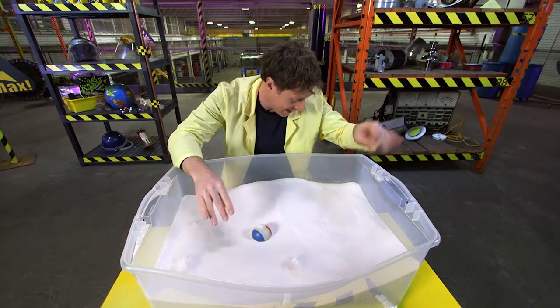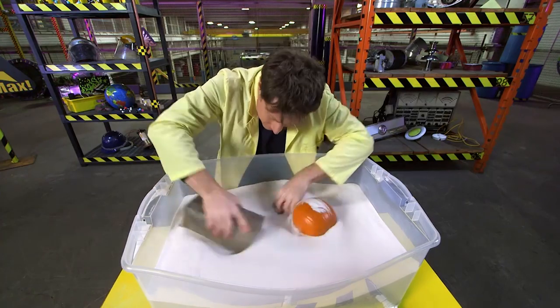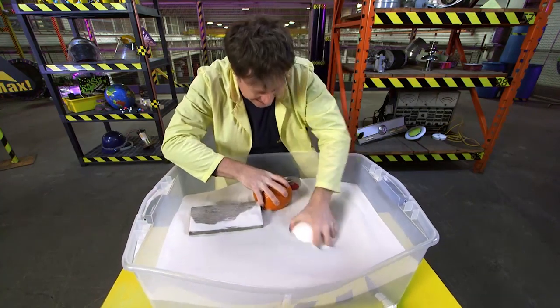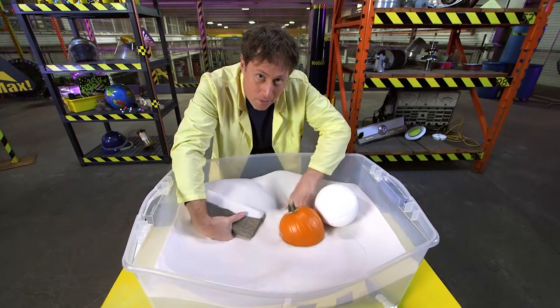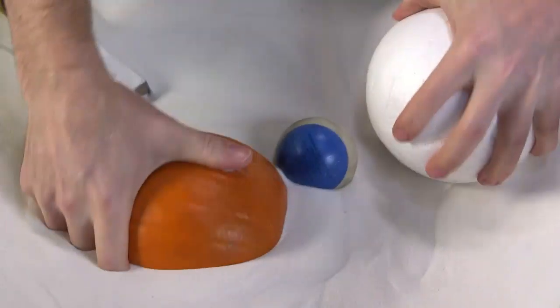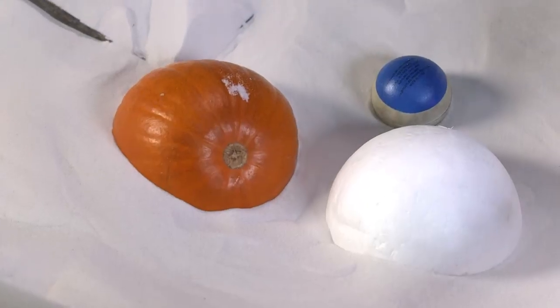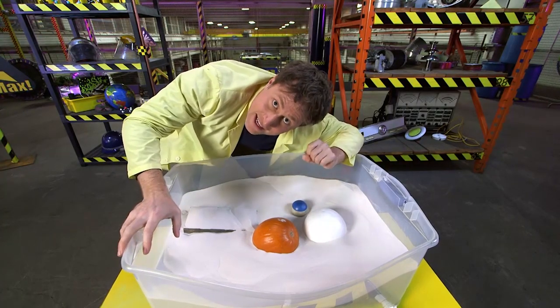Let's see what else floats on sand. A pumpkin? Yup, that floats. A block of wood? That floats too. A styrofoam ball? That definitely floats. The sand is a fluid right now because all of the little particles of sand are moving around. But if I turn off the air, everything freezes in place and nothing floats anymore, because the sand is no longer behaving like a fluid. Buoyancy — it all depends on the density of the thing and the fluid it's surrounded by.